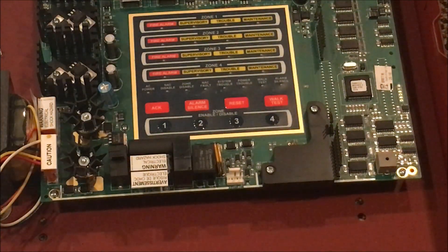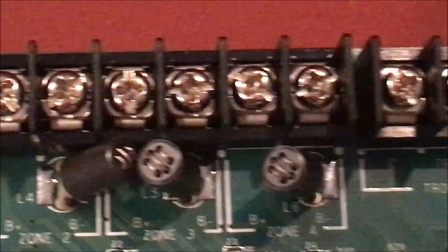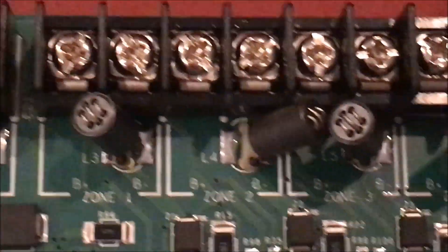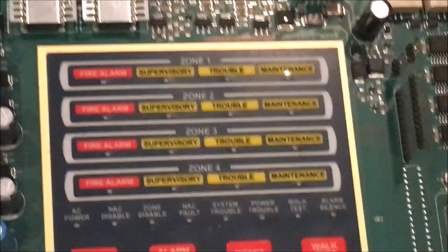Let me go over the screw terminals first. Starting right here — this is the supervisory relay, this is the alarm relay, this is the trouble relay. These four right here are the zones: zone one, zone two, zone three, and zone four — those are for pull stations and smoke detectors. This is NAC one and this is NAC two — that's where the strobes go, or wherever you want the notification appliances.